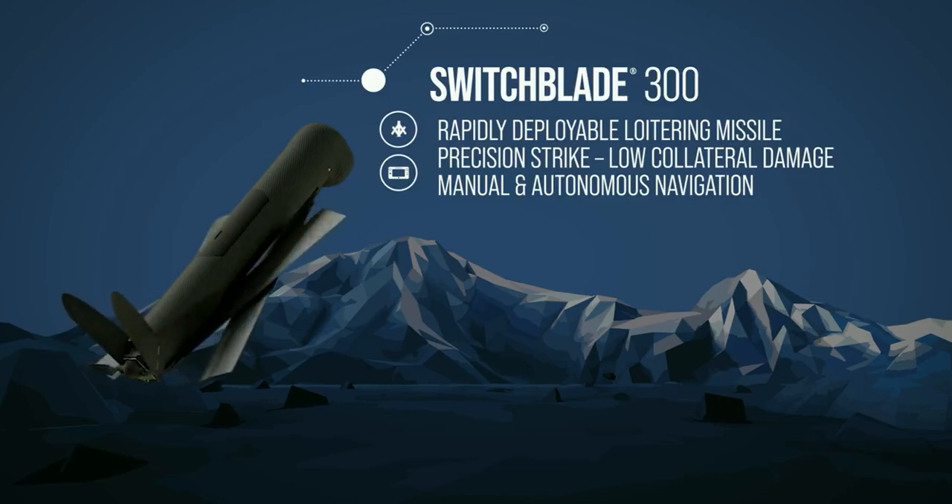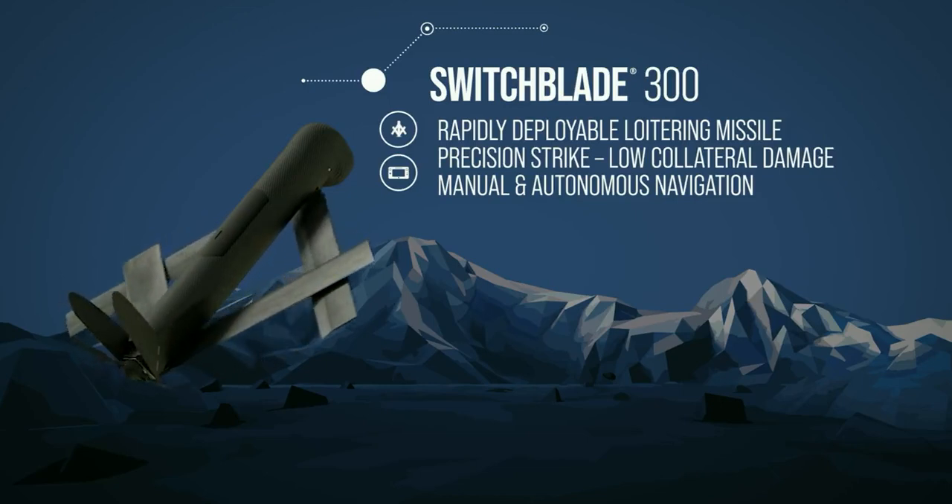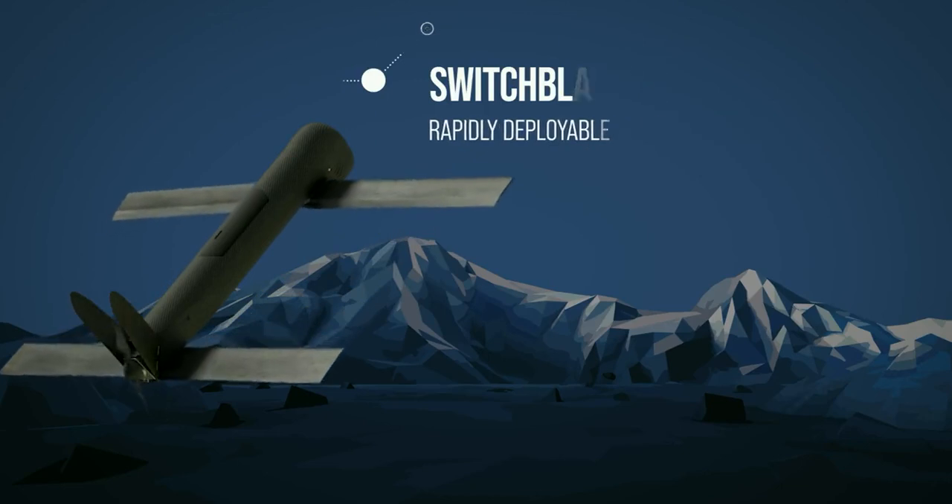The primary purpose of Switchblade is to prosecute targets that have been identified either by the operators themselves or another ISR platform.